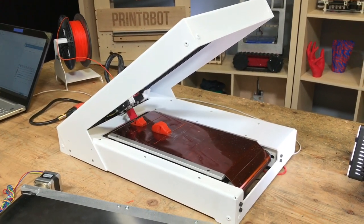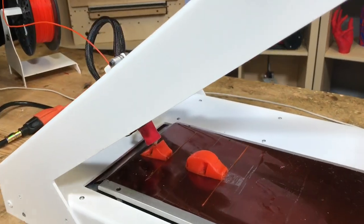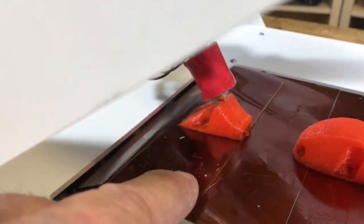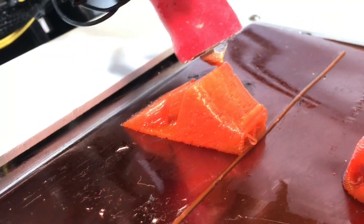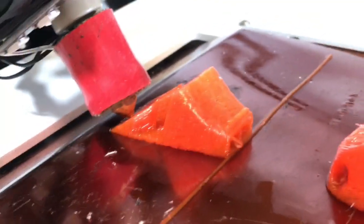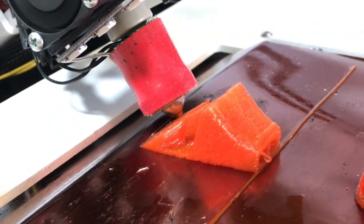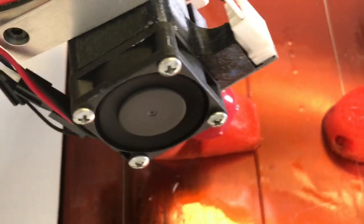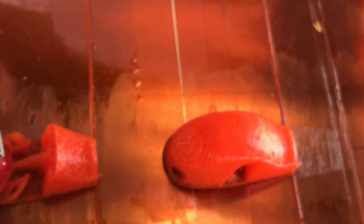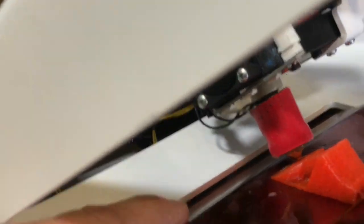Hey, this is Brooke Drum with printerbot.com, just showing you some things I've learned on the printer belt. We are printing, but I'm not happy with that first layer — I'm not happy with this filament either. You can see that first layer is a little sketchy; looks like maybe some retraction issues in there. It's a brand new machine and getting to know it — how it responds to different layer heights, tips, and nozzles — is a challenge.